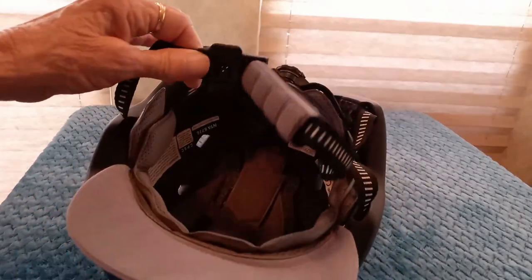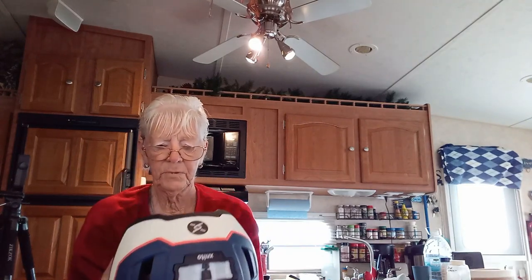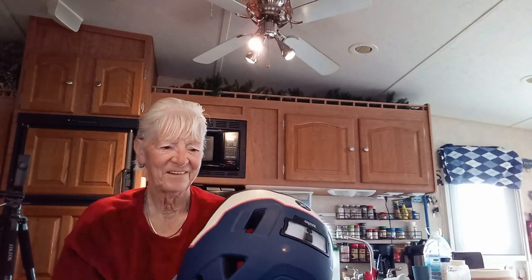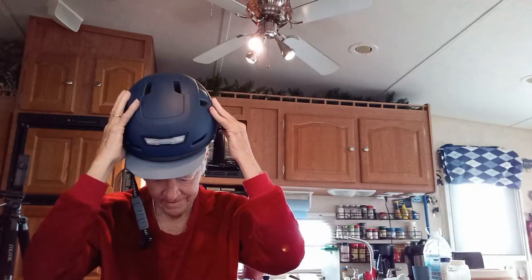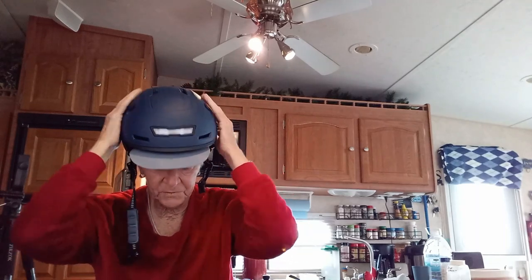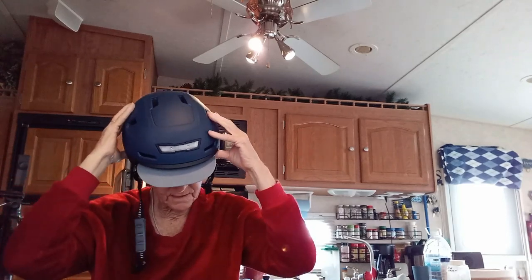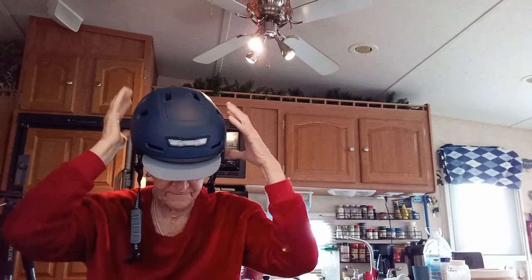When you're closing it, it's really pretty simple — just pop it on. So I have this all adjusted for me. You can see it's a very comfortable snug fit. I can loosen it with the back dial — it gets a little sloppier — but I want it snug so it won't fall off if I have to move around or bounce on the back.